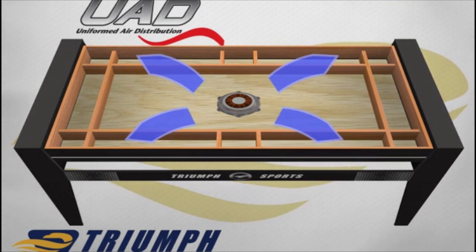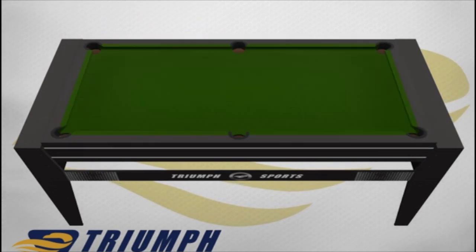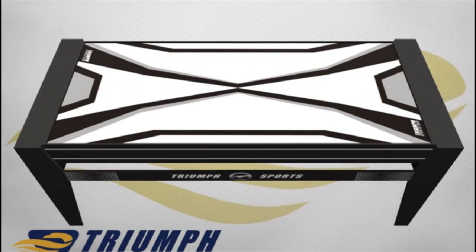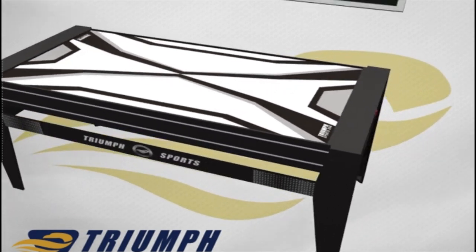Two-sided conversion top board easily flips over to change from table tennis to launch football. Includes 2 red air pucks, 2 48-inch billiard cues, full set of billiard balls, triangle, 2 chalks, and a brush. Also includes 2 table tennis balls, 2 paddles, a net and post, 2 field goals, and a mini football.